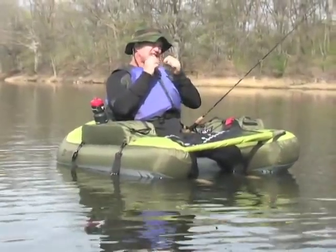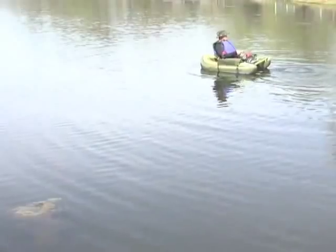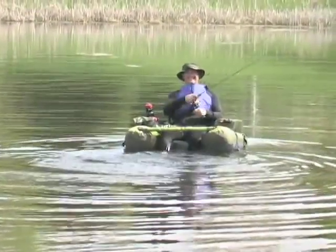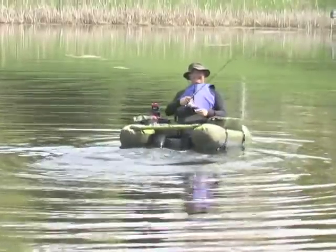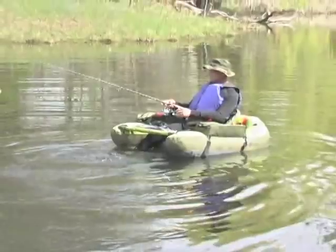For going to the quiet backwaters or anywhere the big fish live and spawn, this float is stable, safe, and extremely easy to navigate when you propel with scuba-style flippers. It's made of tough, abrasion-resistant materials, 350 pounds strong.